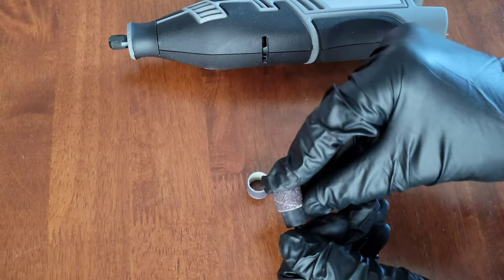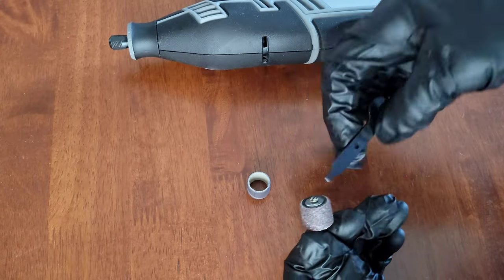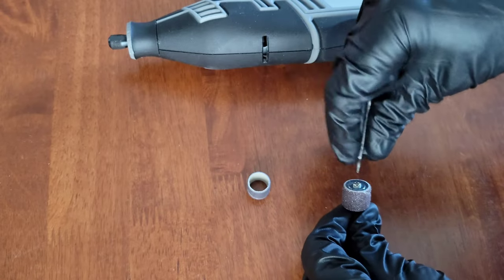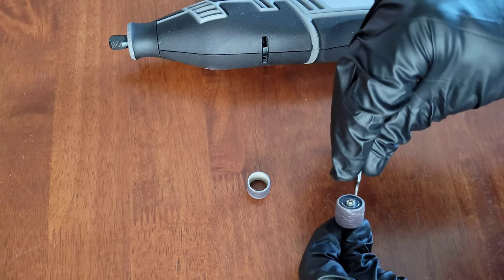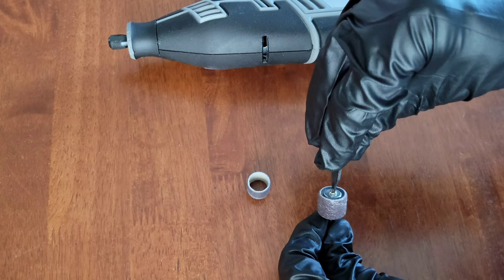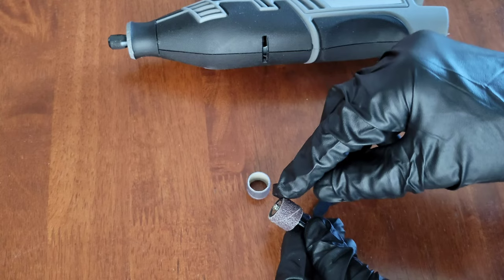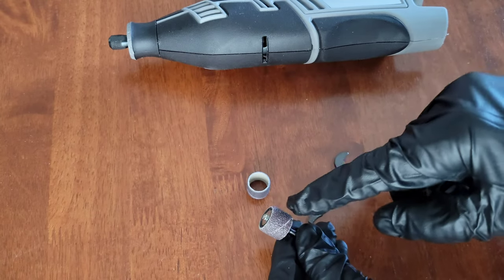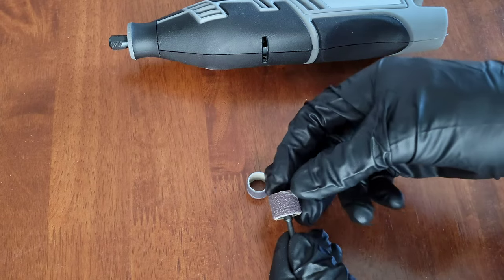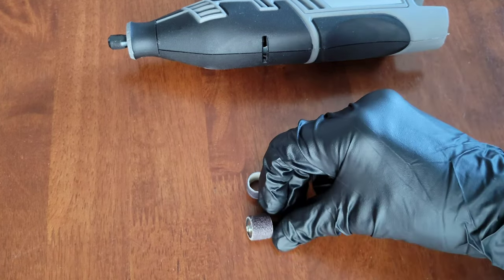Install your new sanding band and then tighten back down the screw on top until the sanding band is secured in place. One thing to note is that the sanding band likes to move around as you're trying to tighten it down, so keep an eye on that to make sure you have the sanding band installed on there properly.